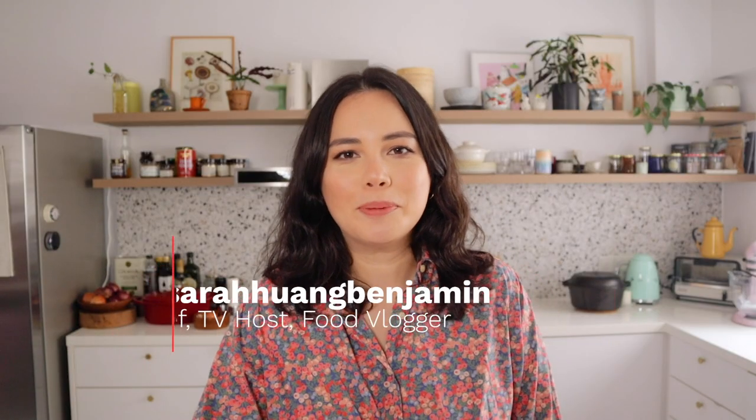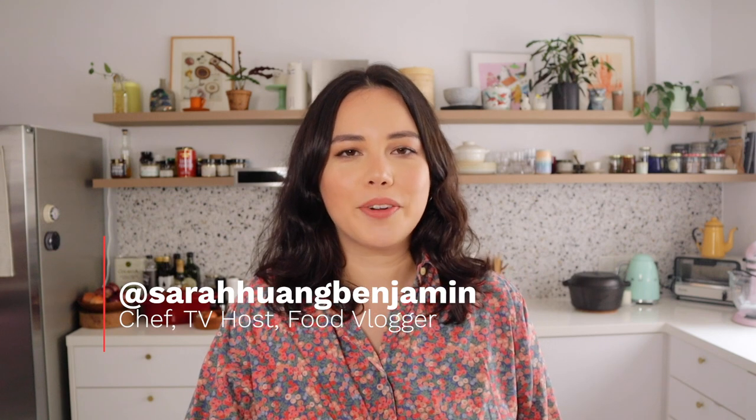Hi everyone, I'm Sarah Hong Benjamin. I am a chef, a content creator, a TV presenter, and a food vlogger. I've been making food videos for almost six years now. I started my journey with a food blog because I love food writing, coming up with recipes, and sharing stories. Eventually I got into presenting TV cooking shows, and in the end I really wanted to make my own content, so I started food vlogging.